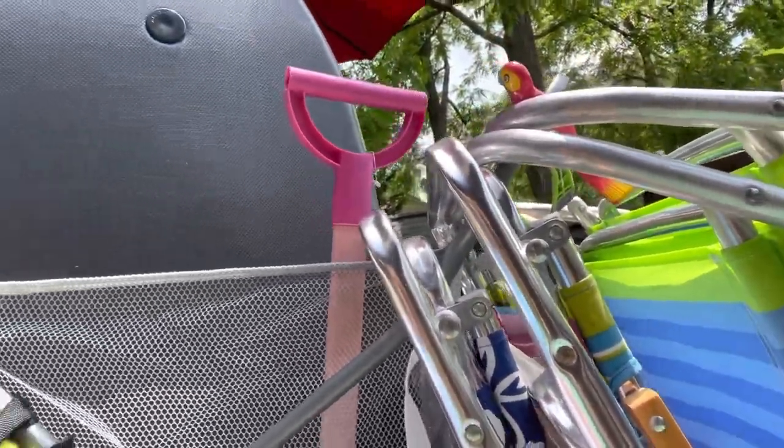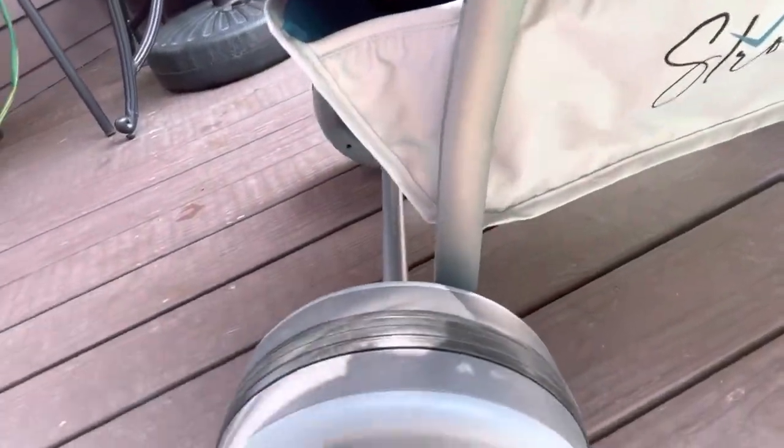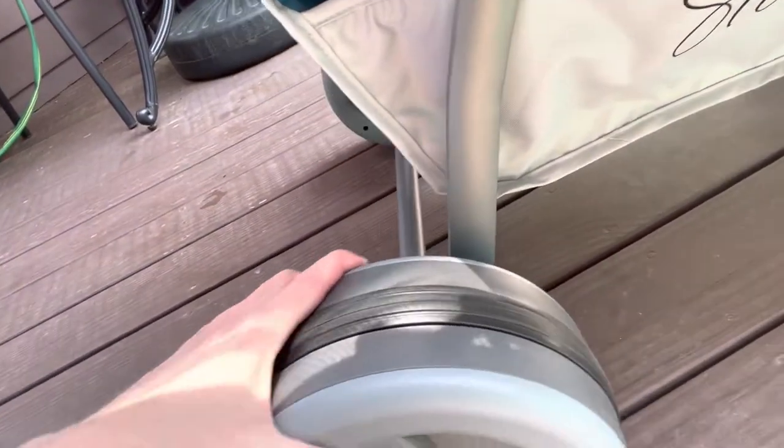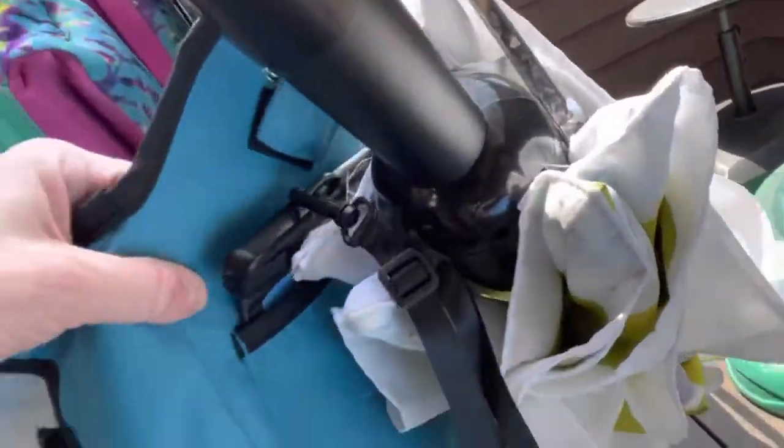Here we have the all-terrain wheels — they are made of plastic, very light, with a rubber tread along the middle for gripping. And here we have foot locking mechanisms, so you just push down with your foot and you can lock the cart in place.